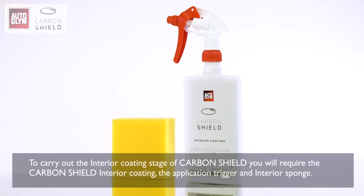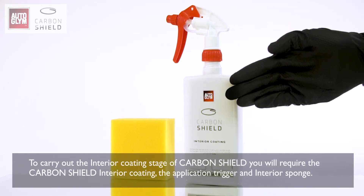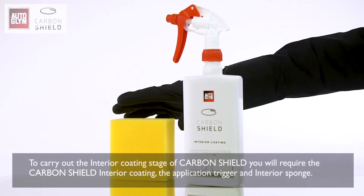To carry out the interior coating stage of Carbon Shield, you will require the Carbon Shield interior coating, the application trigger and interior sponge.